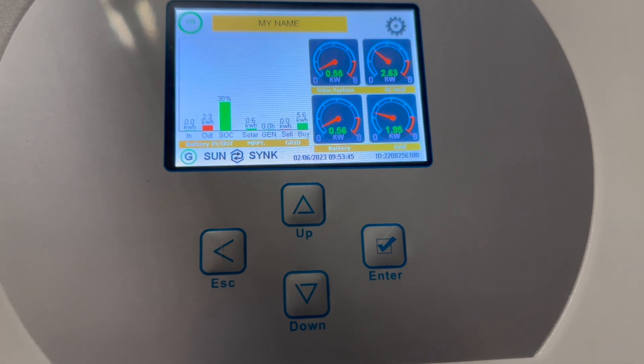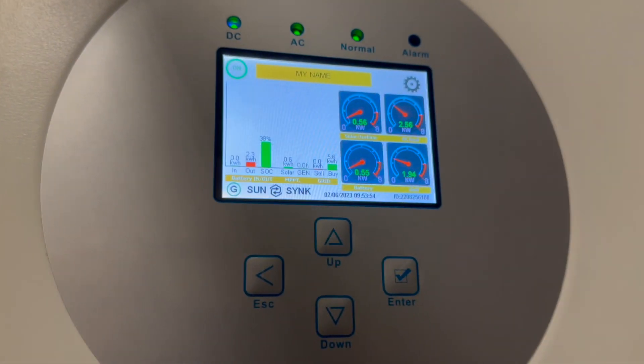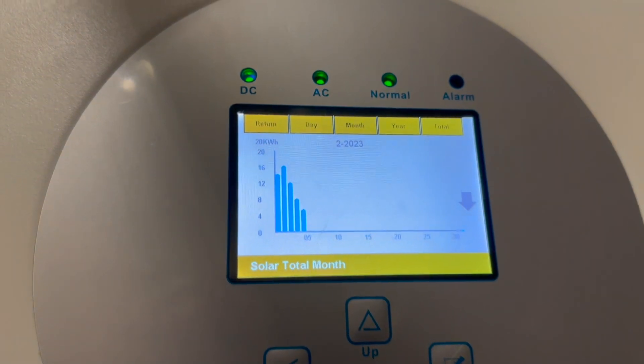Currently the solar output is pretty low — it's a rainy day, only producing 560 watts. It's early in the morning too. You can see what it produces — it generates a fair bit of power each day normally.